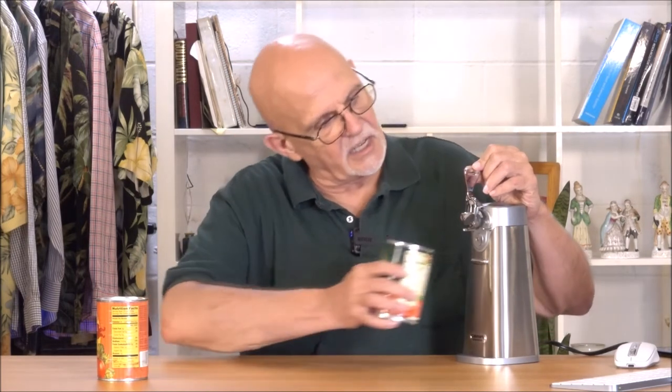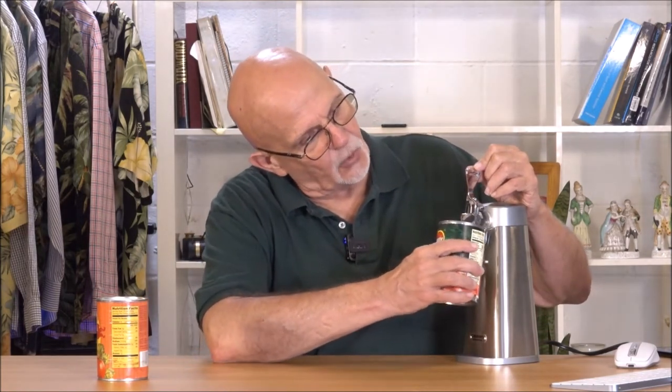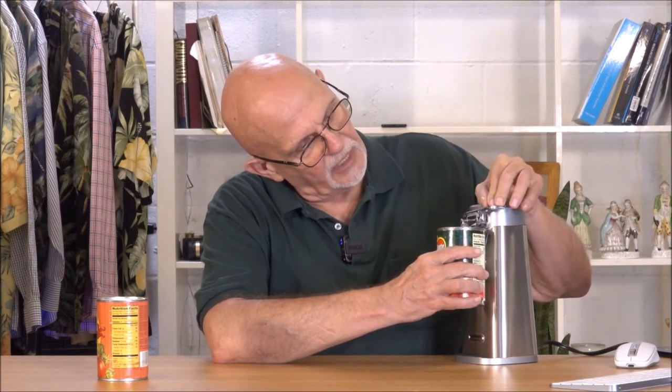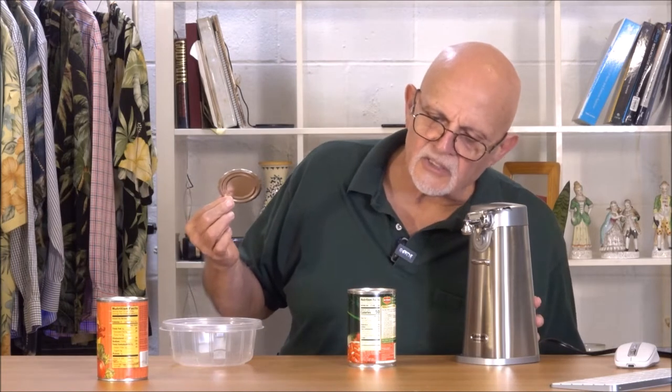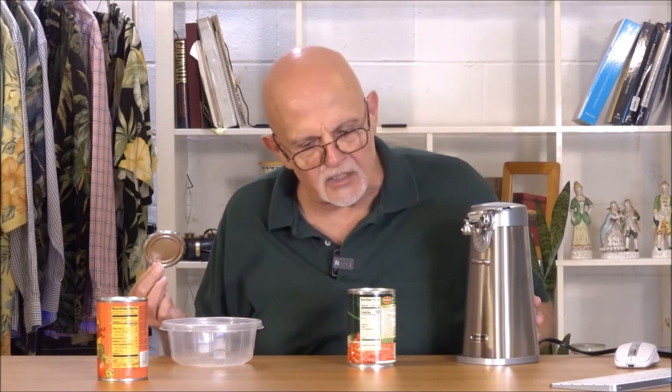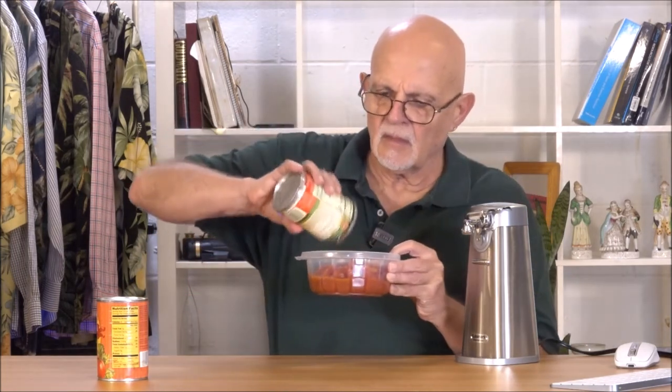There's only one way to see how well a can opener works, so what we're going to do is we're going to open a couple of cans with it. Always be careful when you handle these tops. Got a nice clean cut to it. No excessive metal. No shavings. Perfect.